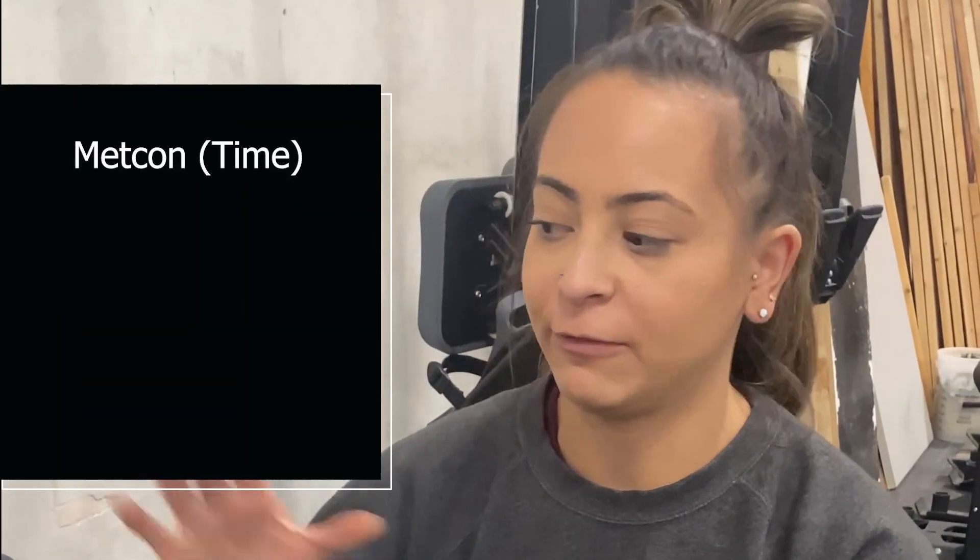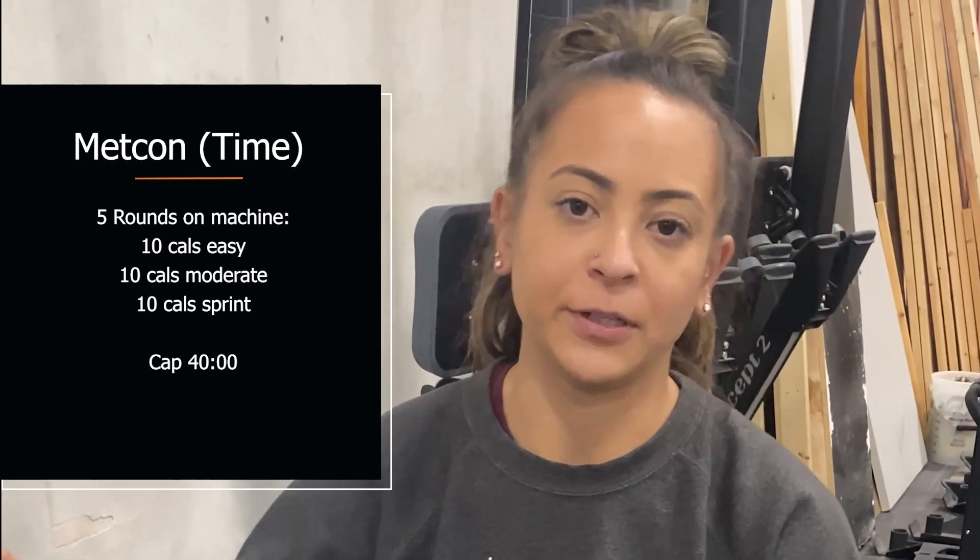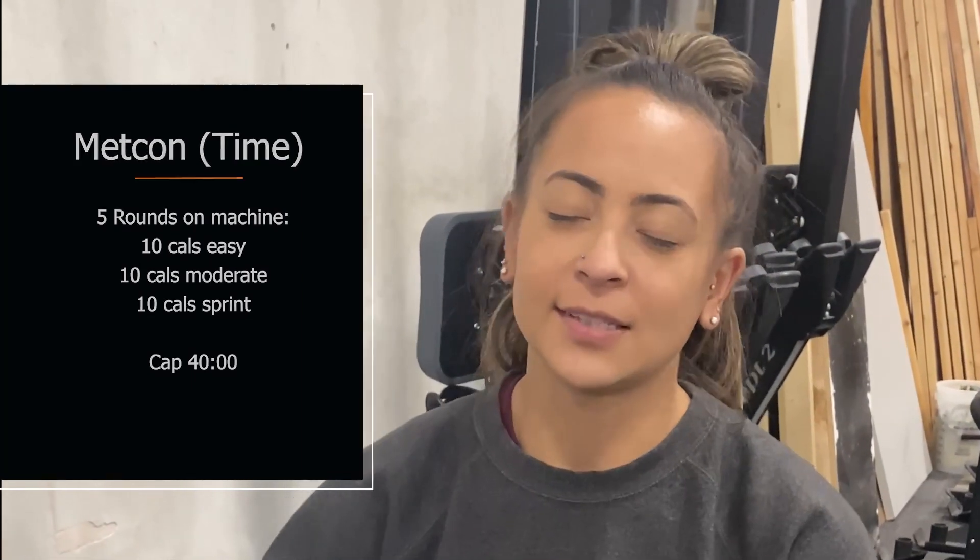Hey guys, today for your workout we have a zone 2 workout, long duration, about 40 minutes for your time cap. You're accumulating 150 calories on a machine of your choice. This isn't 150 calories for time because you're going to work in intervals of an easy, a moderate, and a sprint pace throughout.